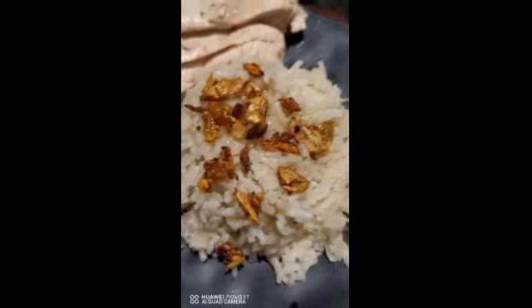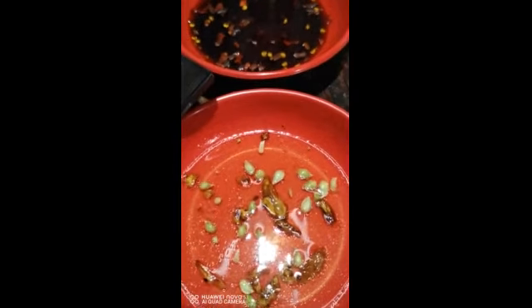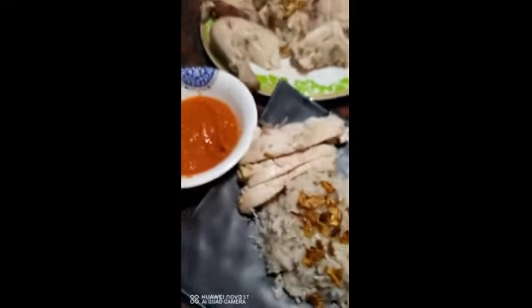Ito siya na may High 90s rice, ito yung mga sauce — may High 90s sauce, oyster sauce, garlic dipping sauce. Do you know nam champ? Okay, hay, okay.